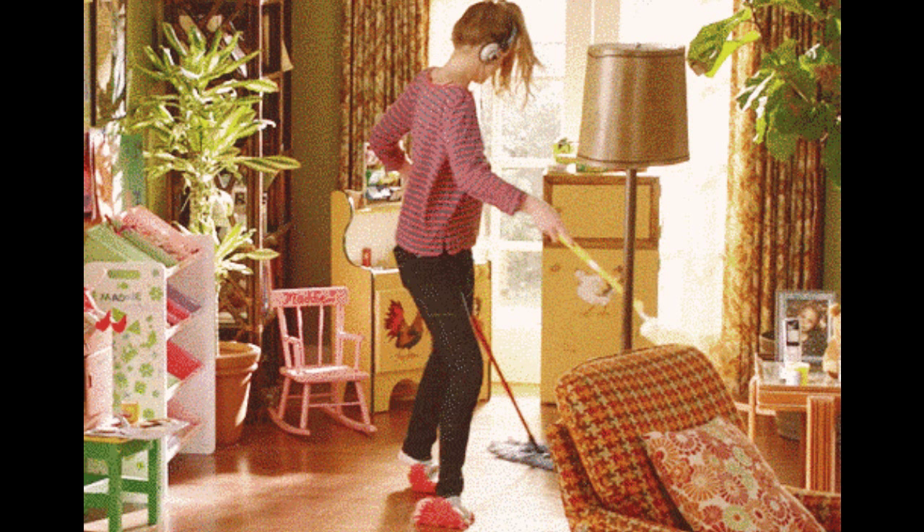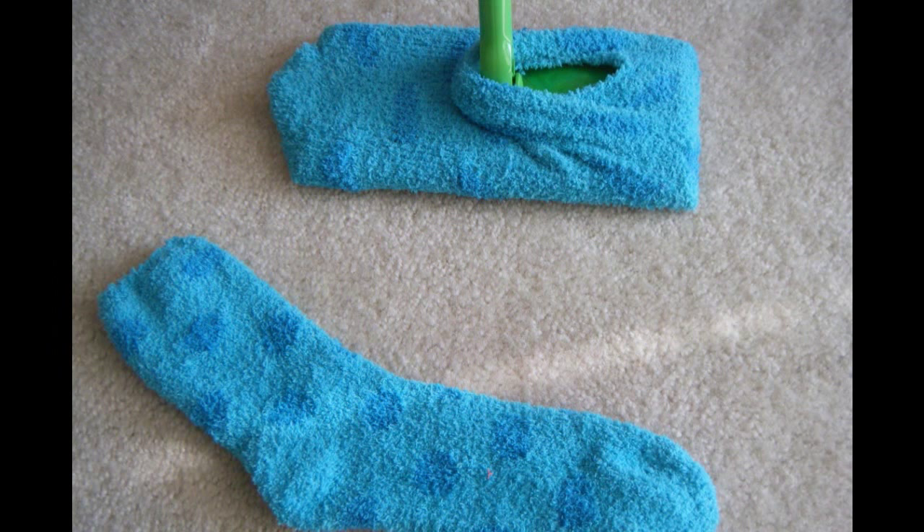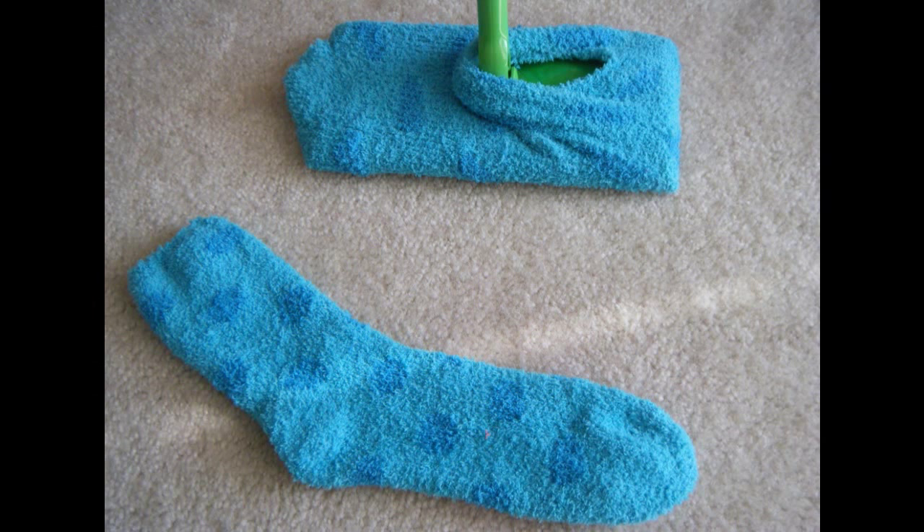Hack 1: Walk around your house in Swiffer socks instead of dusting. You know those sickeningly cozy socks that make you feel like a baby? Put those things on. Walk around your house. Take them off. You just dusted your apartment by simply having feet. A dollar a sock.